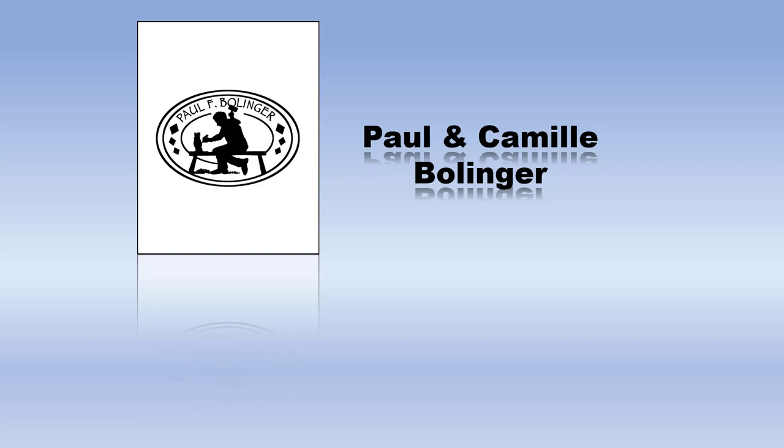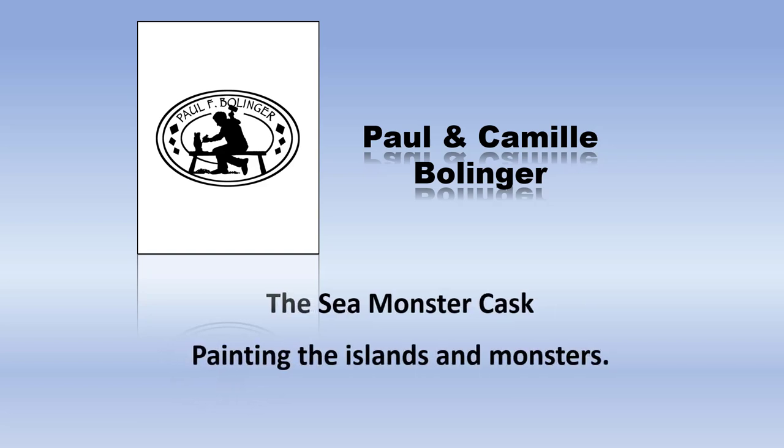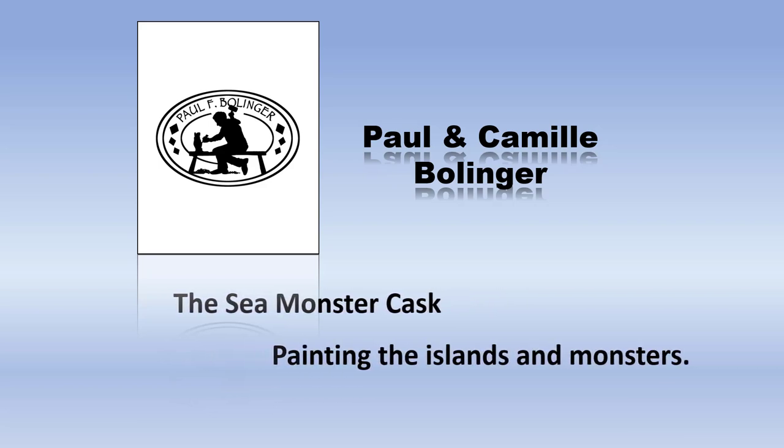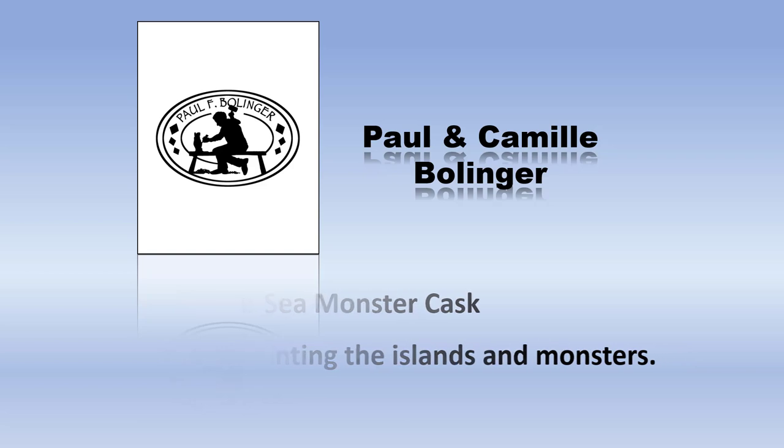My name's Paul Bollinger. I've been a woodcarver since 1980. In 2019 and 2020, I carved what I call the Great Sea Monster Cask. My wife and a couple of her friends painted it. This is a video about painting the Great Sea Monster Cask — painting the islands and the monsters that are on that cask.